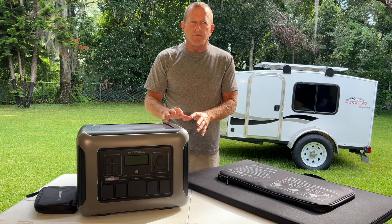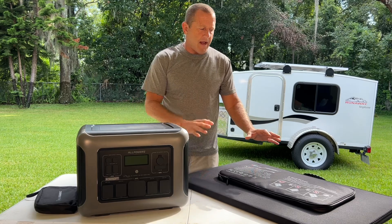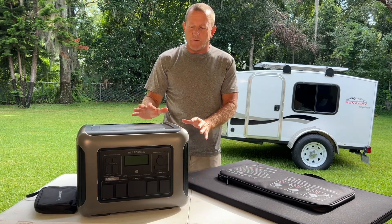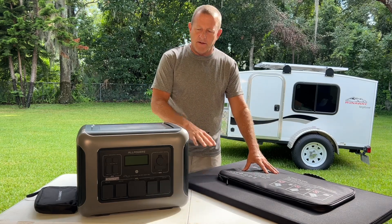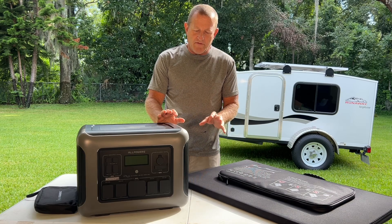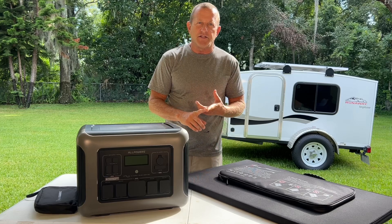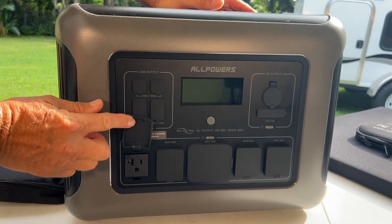We're going to do a test run and make sure this thing can run a small air conditioner in our small RV. This setup comes as a standalone unit, but you can also get it in several solar panel and power station combinations — we have the 600-watt solar panel kit in conjunction with the R2500. This thing has 2,016 watt-hours and a 2,500-watt inverter inside.